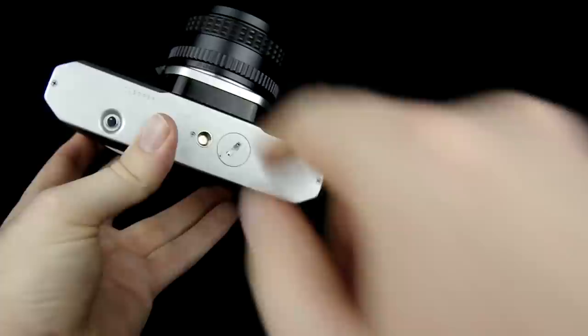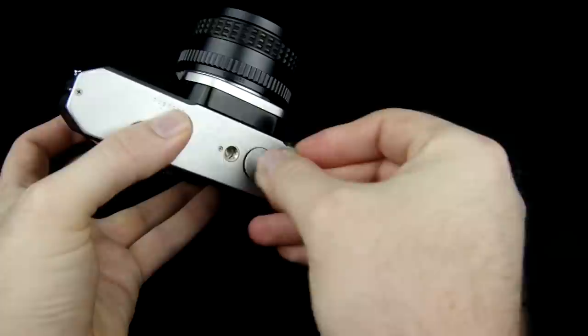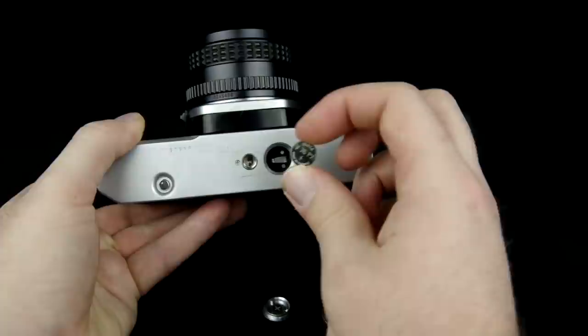First off is the battery, which is located on the bottom of the camera. The easiest way to get the battery compartment open is to use a quarter — just go ahead and twist that off. This camera uses a little button battery, which is a PX76 battery. Now this battery is really only for controlling the light meter itself in the camera. That's all it's for, because the awesome thing about this camera is that it's all mechanical. The shutter and the aperture are completely mechanical and don't require any electricity in order to work, which means you can technically take pictures without this battery at all.